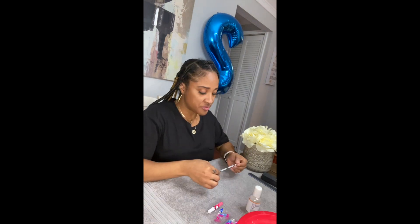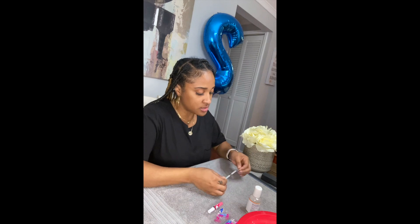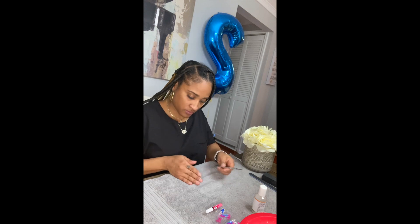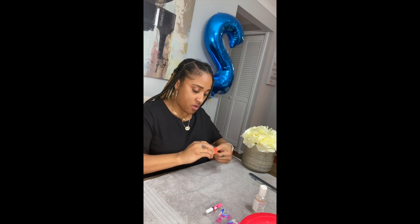I usually start off by dipping my nails in hot water and a little bit of soap for a few minutes. After that is done, dry them, and then I use my cuticle remover. Okay, time to wash hands — actually, I'm going to buffer them a little bit before I wash my hands.